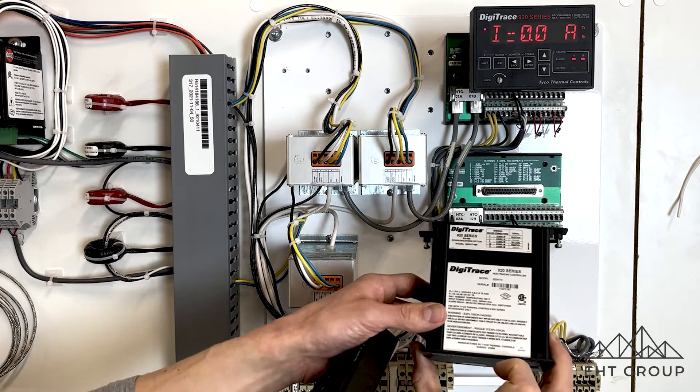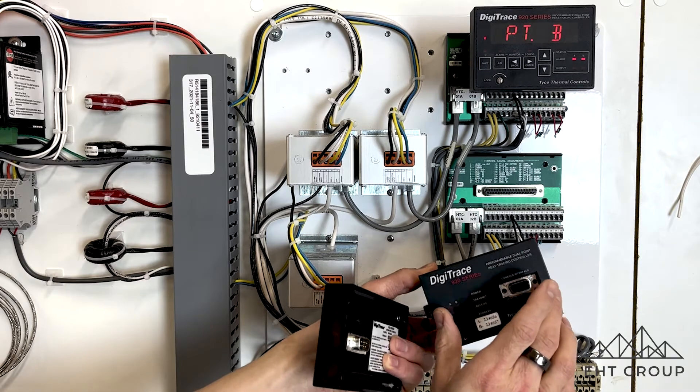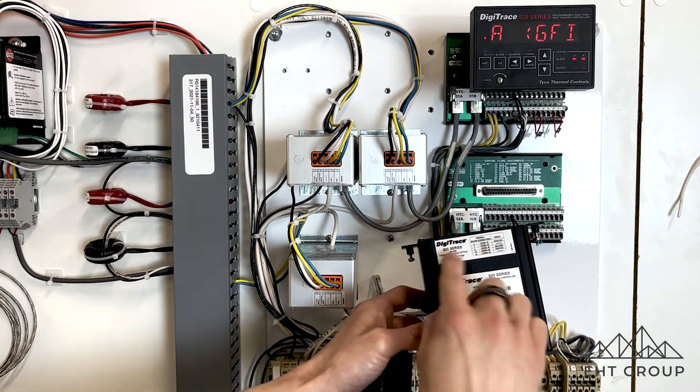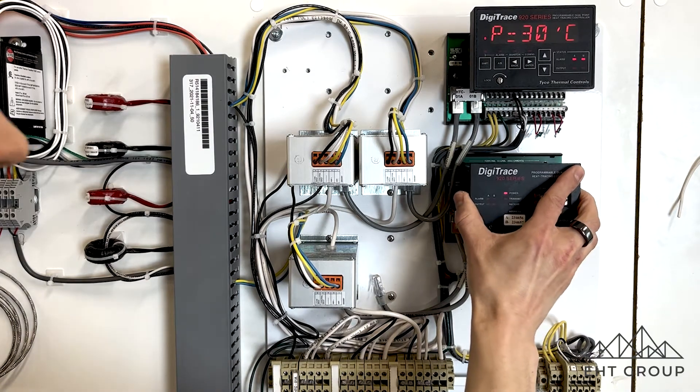I'm not sure if Envent still does it, but if you had older 920 controllers, some versions will allow you to upgrade with this if you get the chips — but I'm not too sure if Envent still offers that as an option.